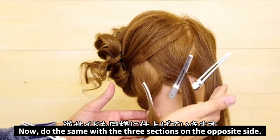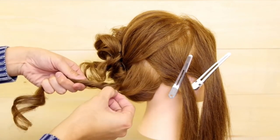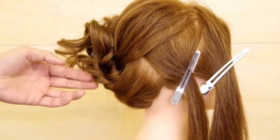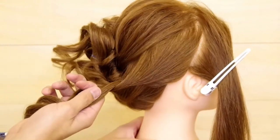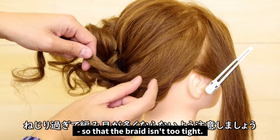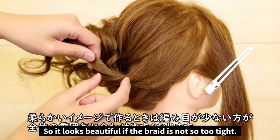Now just repeat with the three sections on the opposite side. When twisting the hair, be careful not to twist too tightly so that the braid isn't too tight. The overall look of this style should be soft and loose — it'll look beautiful if the braid isn't too tight.